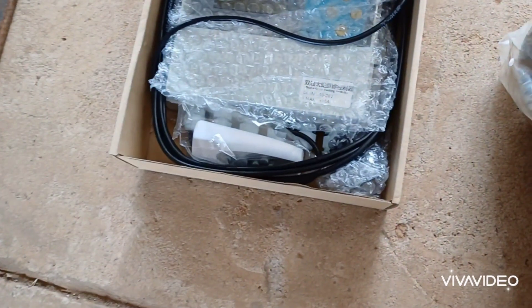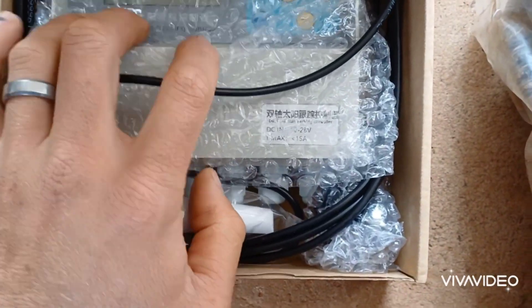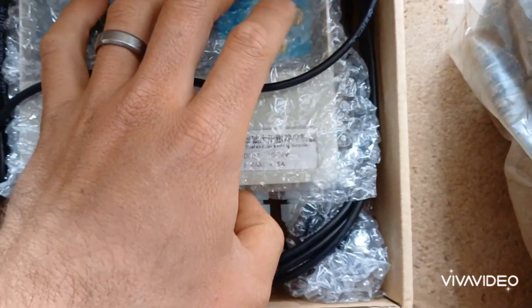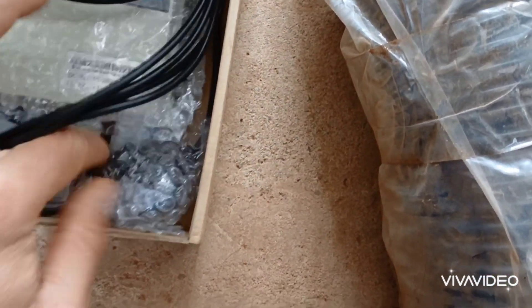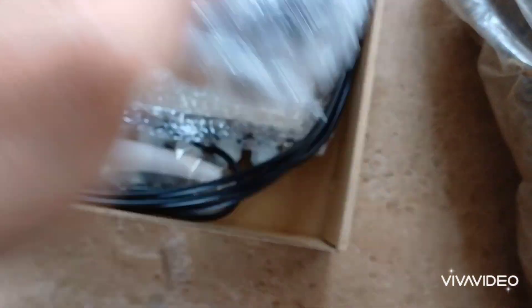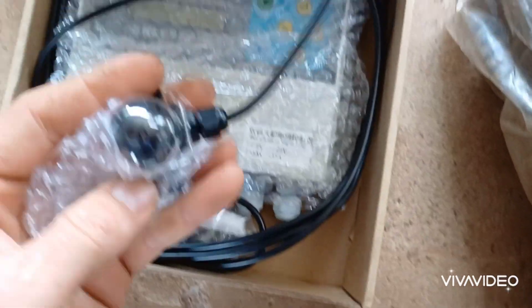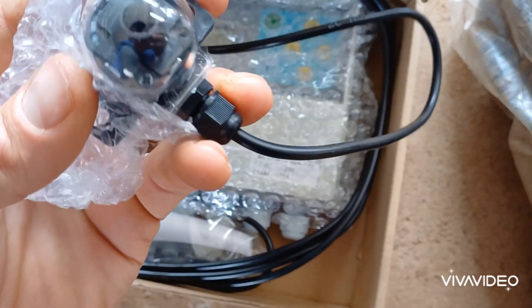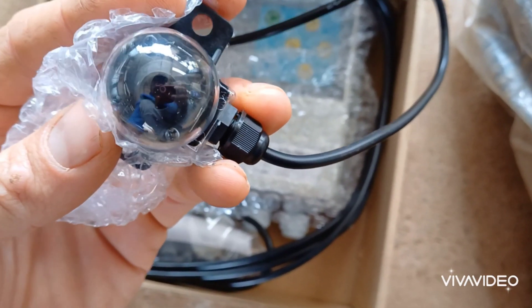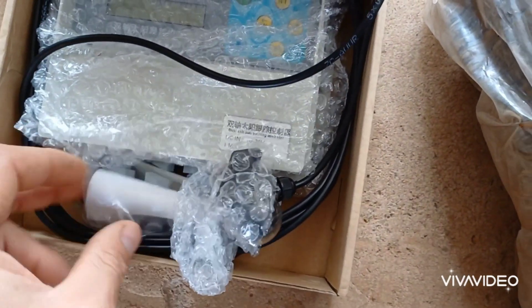This is the tracking unit — a dual tracking unit with north, west, east and south. It's a 24 volt unit. I've got the green units on my single-axis units. It's got two light sensors inside, making it basically a dual-axis tracking unit.